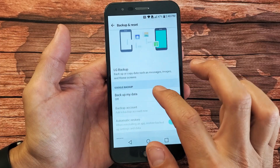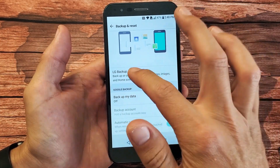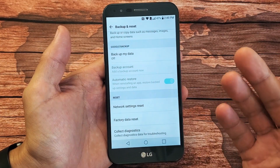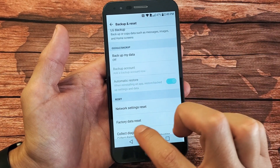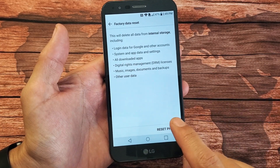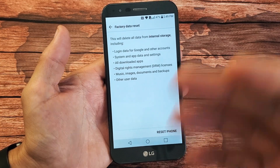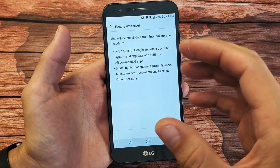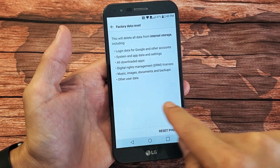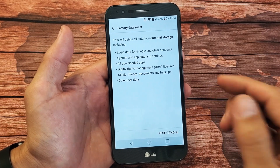Tap on that and you can go ahead and back up. Don't forget — with the factory reset, you're going to lose everything on here. So if you need to back it up, you can do it here, or if you've already backed it up prior. Scroll down and tap on Factory Data Reset. Then you can go ahead and continue with Reset Phone. It's going to reboot the phone — you'll be stuck on the LG logo for a couple minutes, then a status bar for another two minutes. Usually takes about five minutes total.